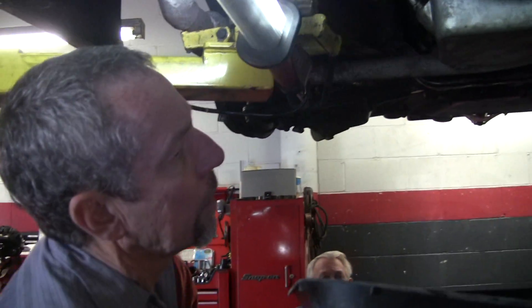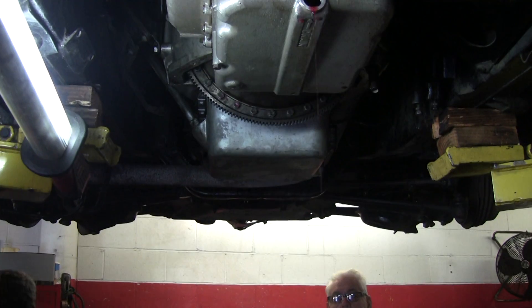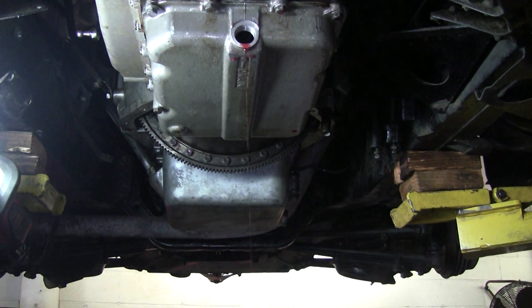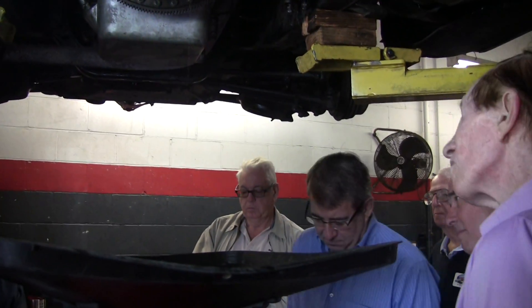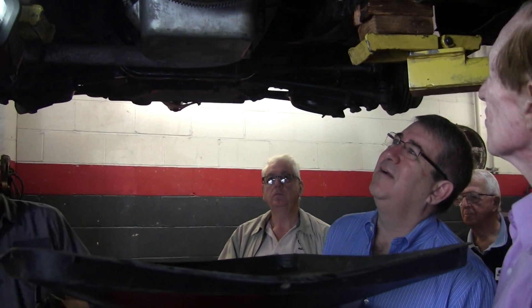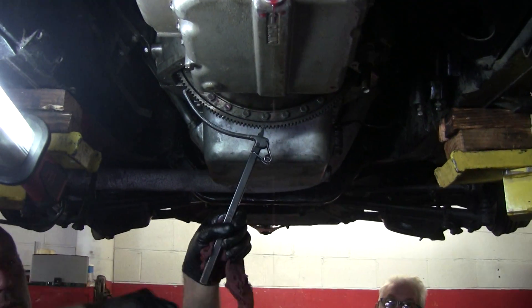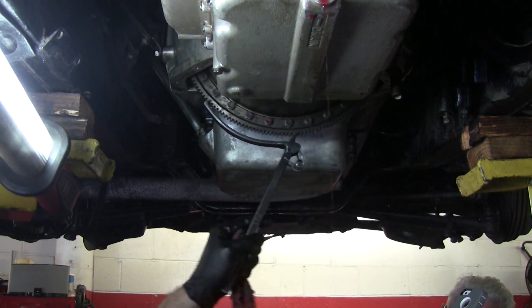There's no gasket on that? No, that doesn't hold any fluid. It's not supposed to be wet. George, the fact that it is wet — is that a bad sign? Well, a lot of the end of the car is wet. If your Rolls-Royce is not leaking, you better check the oil. Anybody in the club knows that.